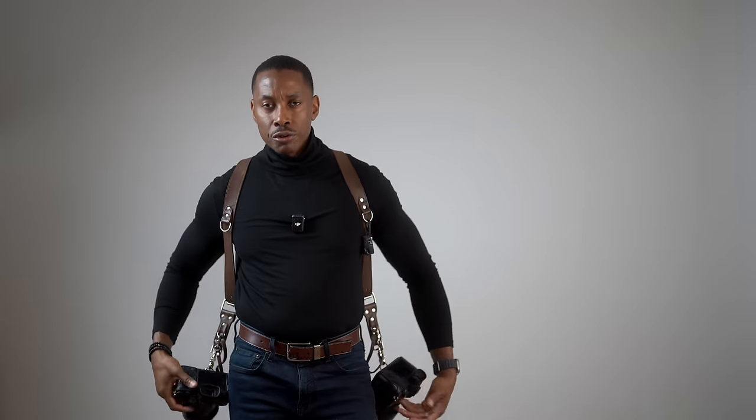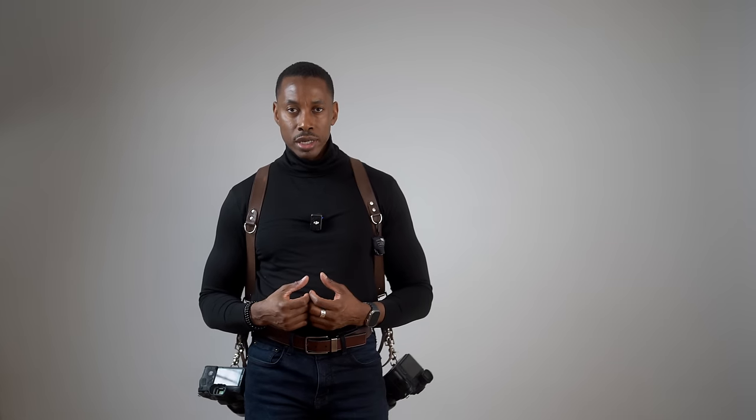Welcome to the channel. I have a product to showcase today — I think it's one of the best ways to carry your camera. As a wedding photographer using two cameras, my current setup is a double strap. The problem is when I'm wearing a suit and jacket, the strap oftentimes snags on the jacket during a lift. So I'm moving over to Peak Design — I literally just got it.